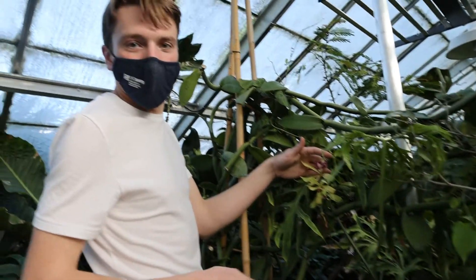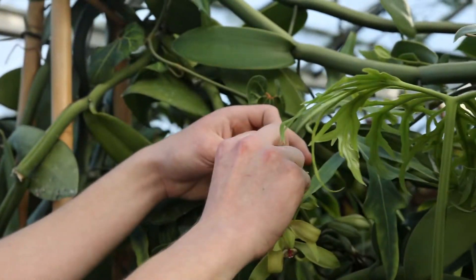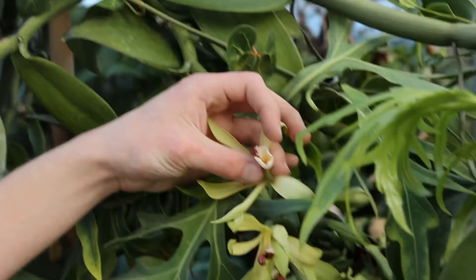Today I'm going to show you how to pollinate vanilla orchids. To start, I'm going to peel off the labium, or the lip.